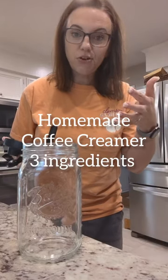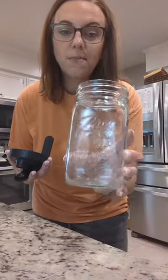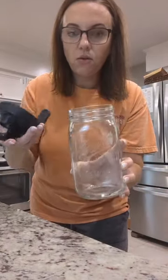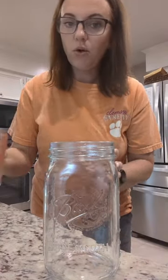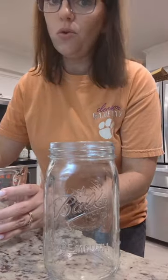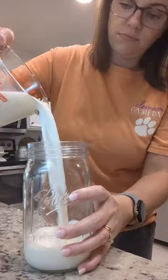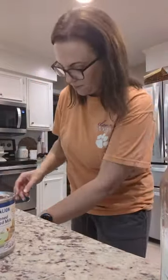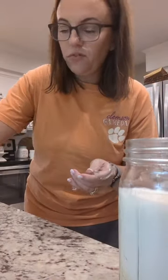I was watching one of my favorite Instagrammers make her own coffee creamer, so let's do it. I purchased this mason jar that has a pour spout and handle, so it'll make it really easy to shake it up and to pour it. We need one and three-fourths cups of milk, or half and half, or heavy cream, or a mixture of any of them. Next we need this can of sweetened condensed milk, and lastly a tablespoon of vanilla extract.